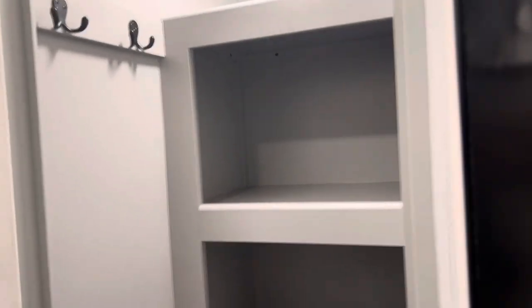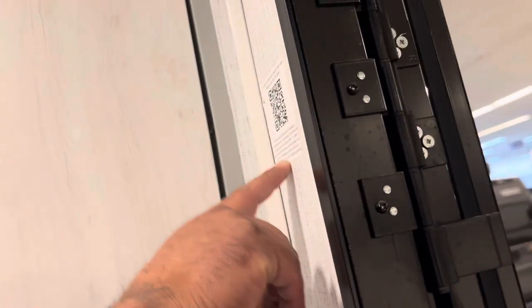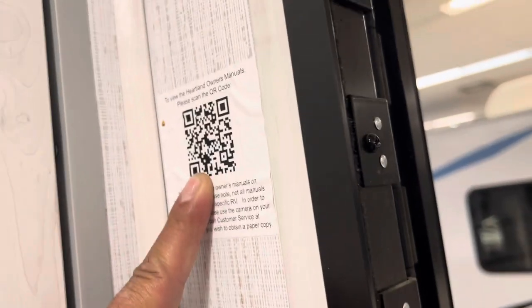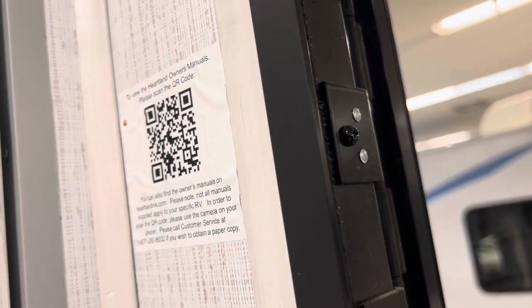In this North Trail coach, at the entry door, there's a nice-sized pantry with a light switch. Always look inside the coaches for any QR codes that may be useful. This coach has a QR code for the owner's manual. If you don't see a physical owner's manual in any of the cabinets, look for one of these QR codes and read the labels.